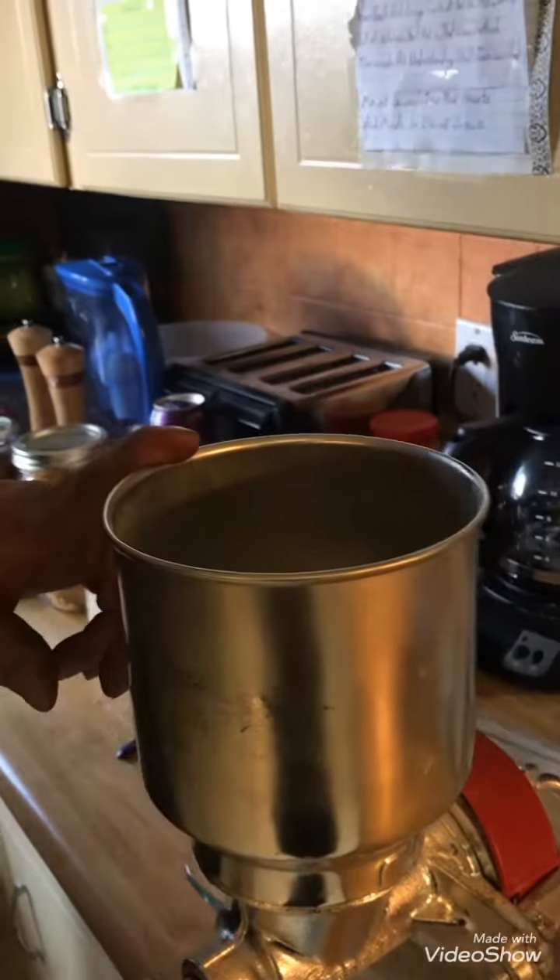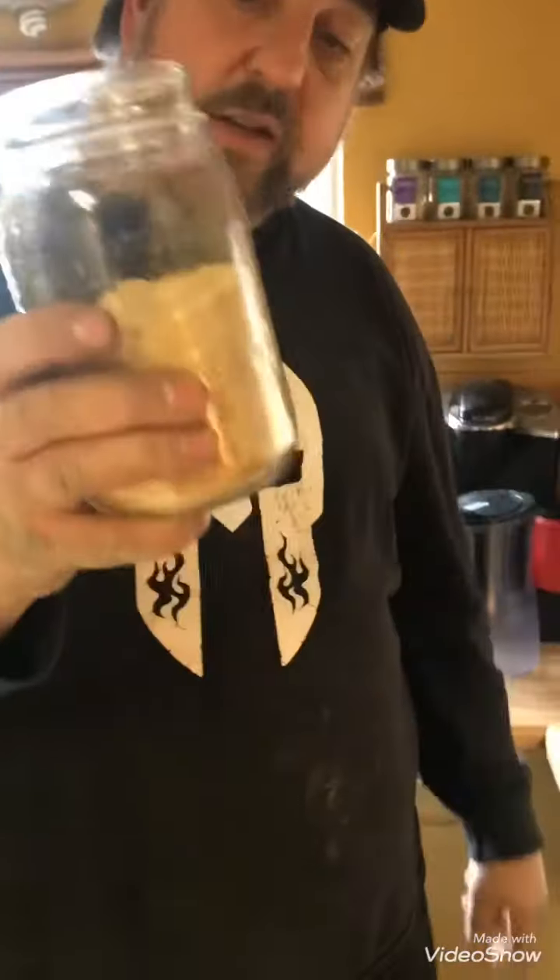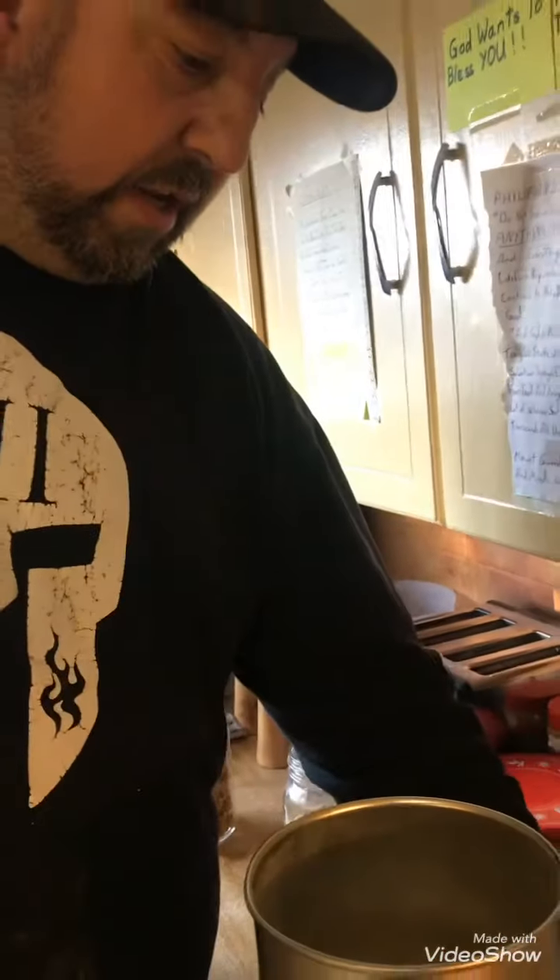Hey guys, I dehydrated some potatoes — we just left them in chunks in jars — and I waited for my new grain mill. The KitchenAid mix master didn't really do a very good job, so I've already ground some. I think two full jars of chunks made that much flour, but I'll give a demonstration as to how this works. I think it works pretty good.